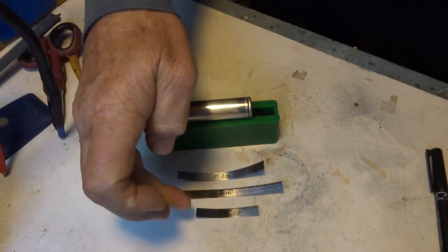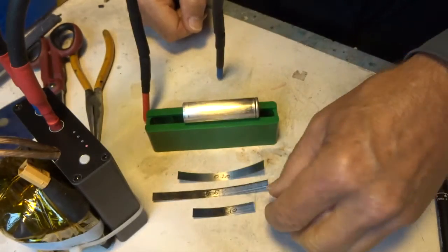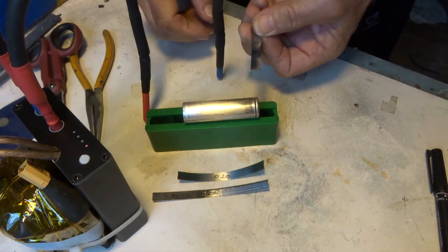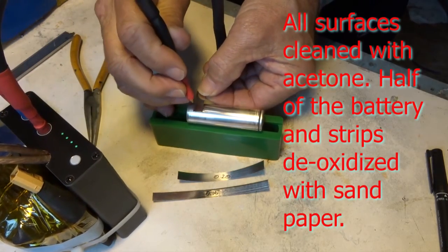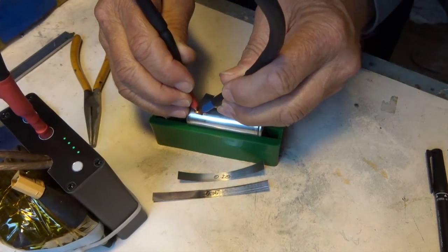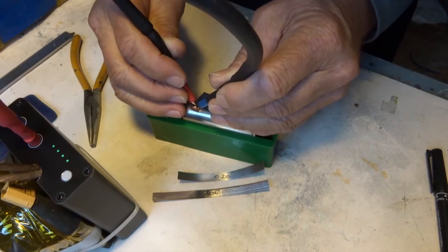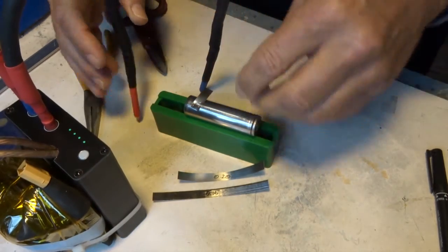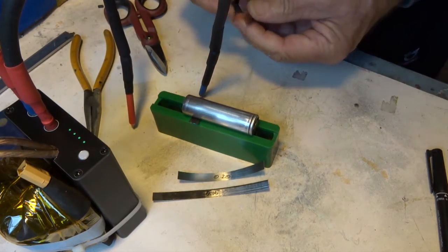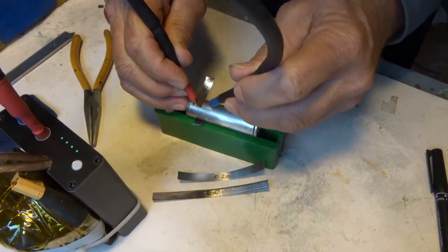Here I have three pieces of pure nickel strip. It was tested in salt water. Let's try the lowest gear — not sanded on not sanded, 0.1mm. And now for scratched on scratched, sanded on sanded with gear one.